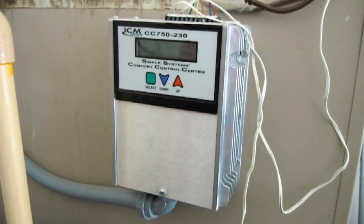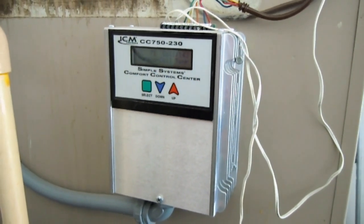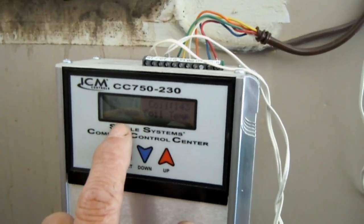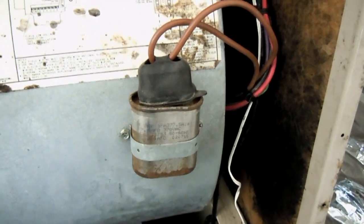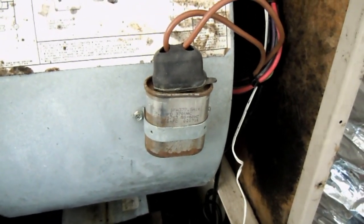Here's a little tip for those of you out there that have the ICM CC 750: if you continuously read this thing to be in bypass, you might want to check your run capacitor, because that's a good possibility to be the problem.